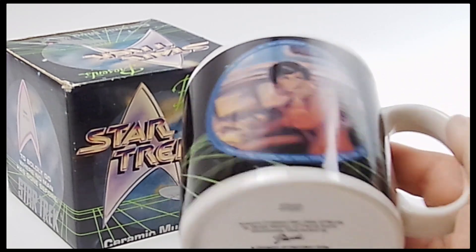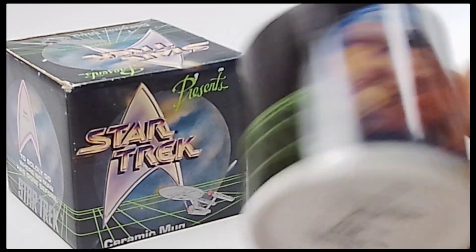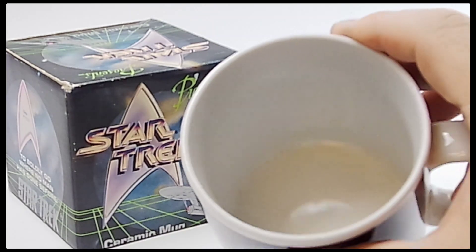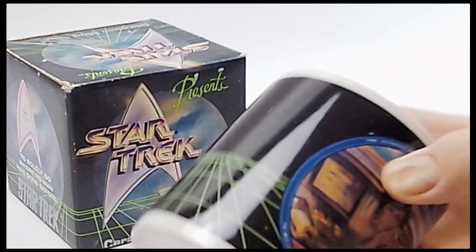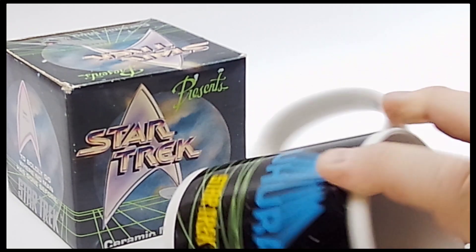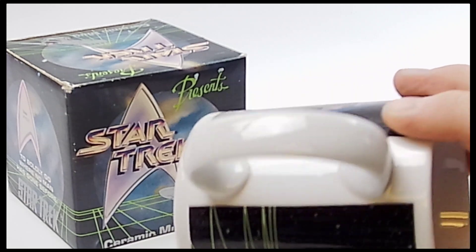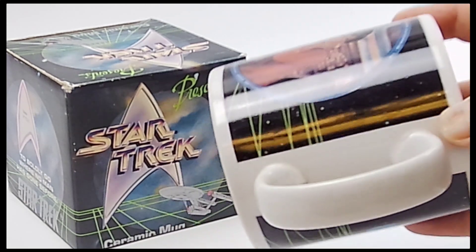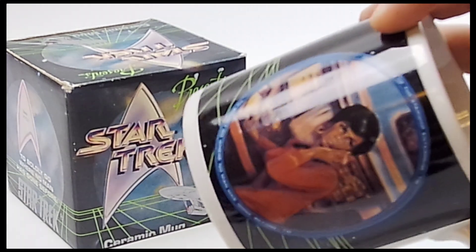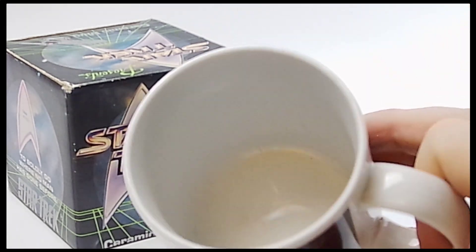I'm going to shine the light on it here so you can really see any kind of cracks, scrapes, scratches, or chips on it. I don't see any of that going on here, but I'm going to run the light around all the way through so you can see — going right here — even see any real crazing or bubbles as you sometimes have in glazed pieces like that.